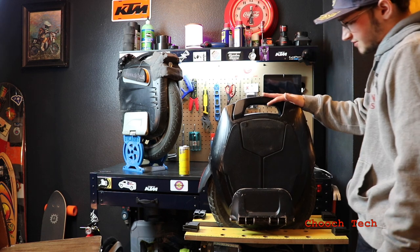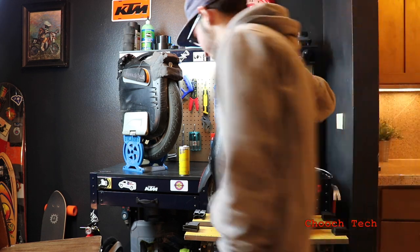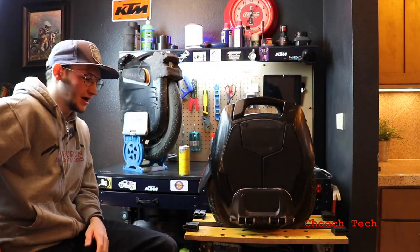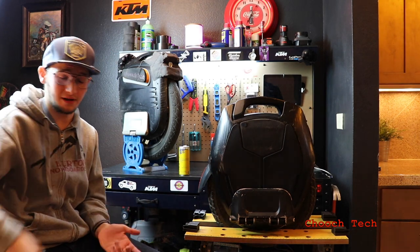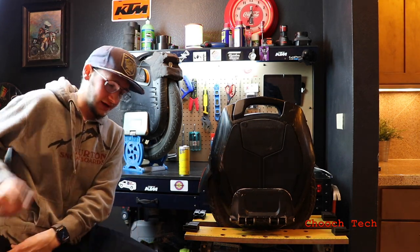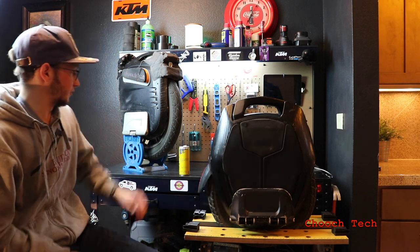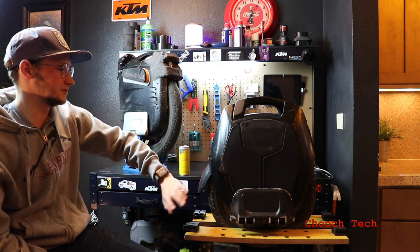Another thing — the light on the Kingsong is super bright. You can ride at nighttime and don't even need a flashlight. I carry a super bright light with me all the time because I ride at night, but with the 16X I didn't even need it. The MSX light is bright, but it doesn't do justice compared to the Kingsong.